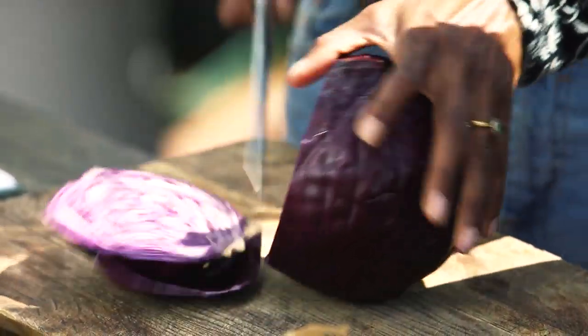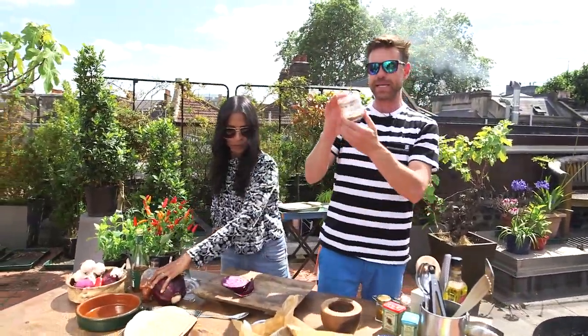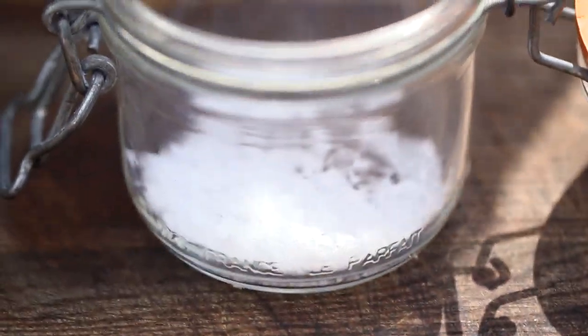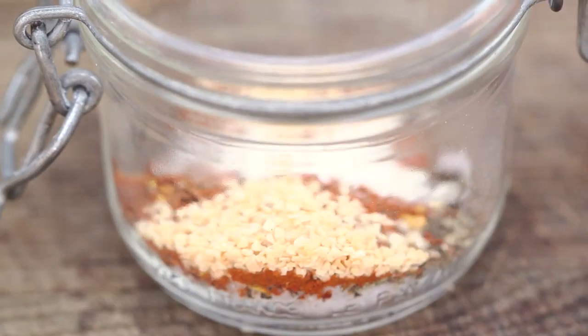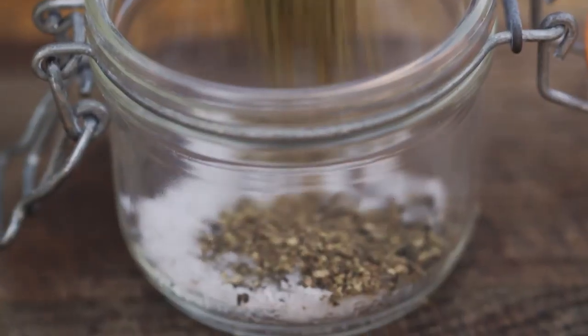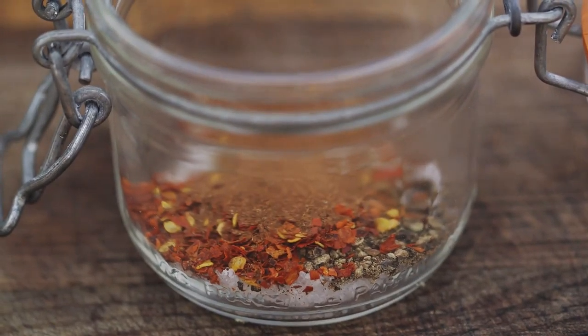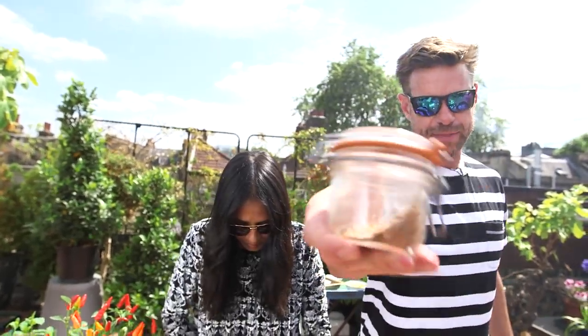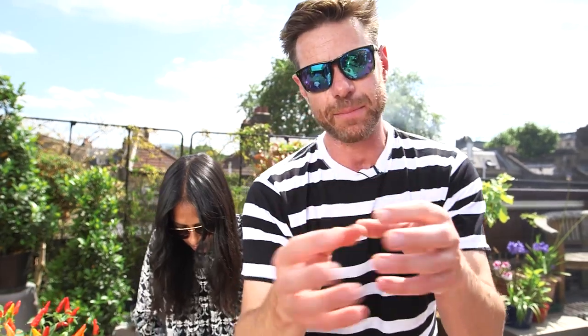So the rub for this bad boy, really simple, it's a kind of spicy rub. I've got salt, pepper, onion granules, garlic granules, some chili flakes, oregano, and cinnamon. Kind of North Mexican vibes. You find those spices in a lot of the sauces used in a typical carne asado or a burrito. You can also use paprika. You just want a bit of heat, but you don't want to overpower because you want to taste all the lovely flavors that are going into the taco.